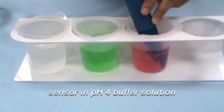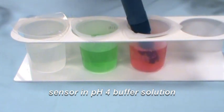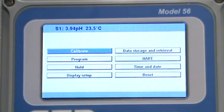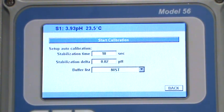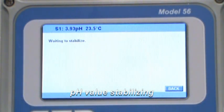A soft cloth or tissue to dry the sensor. Place the sensor in the first buffer solution. In this example, pH 4 buffer solution is being used. Wait for the value on the pH instrument to stabilize. If the sensor is not cooled to the same temperature as the buffer solutions, the stabilization time may take longer than expected, or the calibration may not be successful.